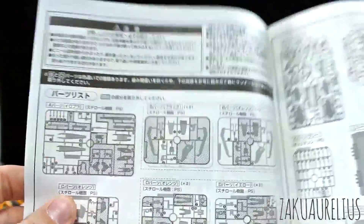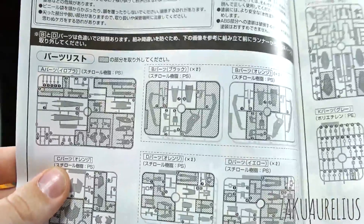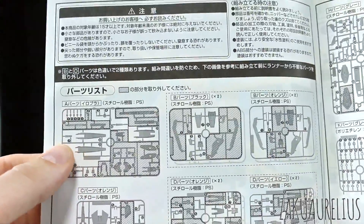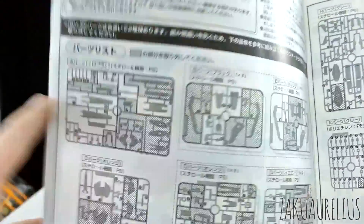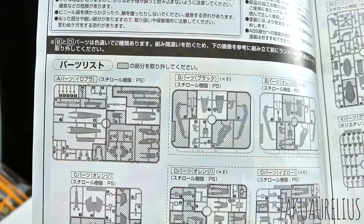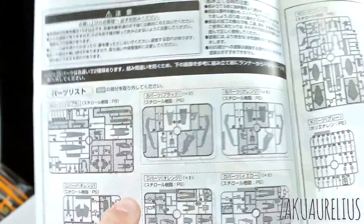This looks like it's got a lot of double runners. So there's going to be a lot of leftover parts with this kit due to just changing up the color scheme of it. Here we can see the A runner is either separated — I'm not quite sure what this is showing here, I'll have to take a look when we get to the runners — but either the A runner is separated strangely, or we're just having a lot of parts that we're not going to be using. All these grayed out parts.